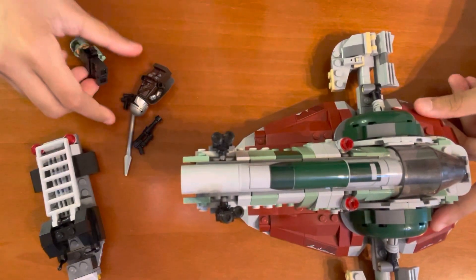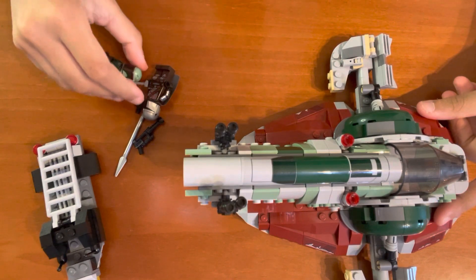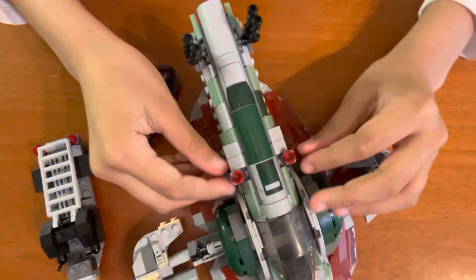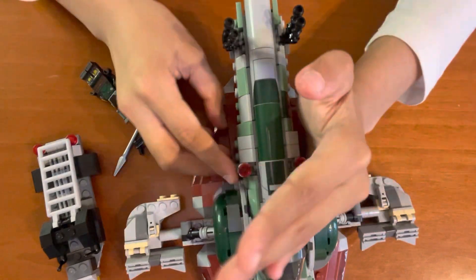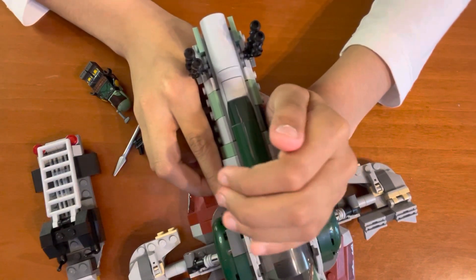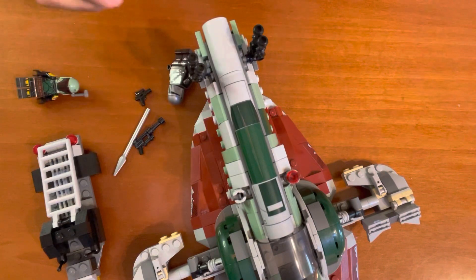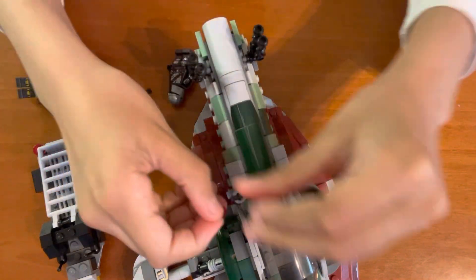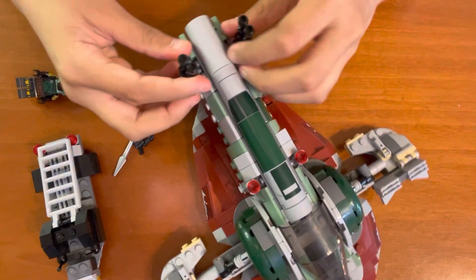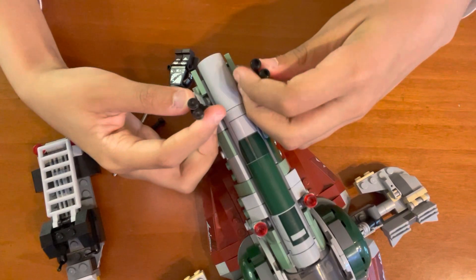Boba Fett and the Mandalorian are both bounty hunters — they're like superheroes, but they get paid to do it. Here are the shooters. I don't want them flying all over the place and getting lost, so I'm going to put my hand over it — but it almost did fly all over the place. Now let's put it back. Here are some fake guns — they're just fake blasters for decoration and detail.